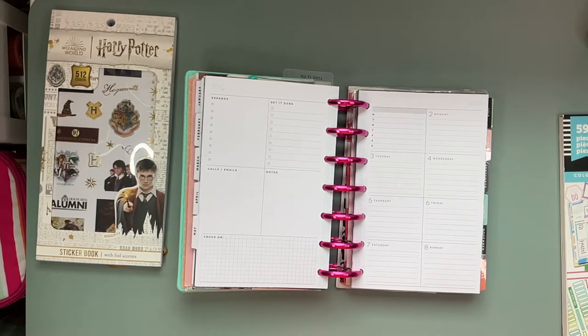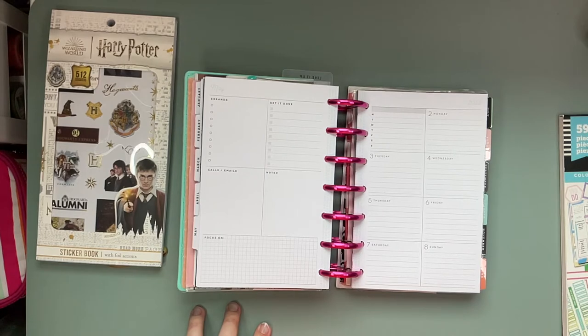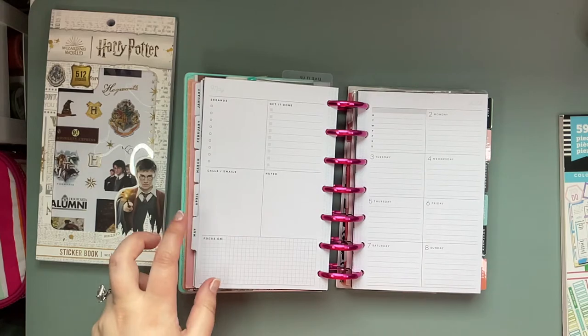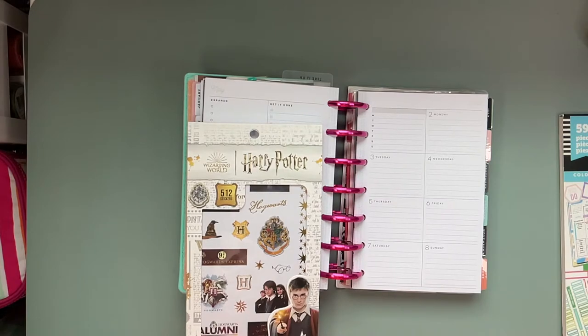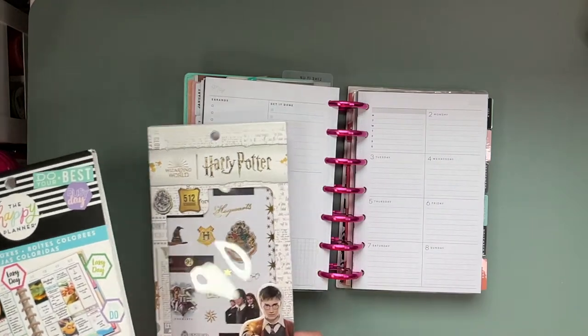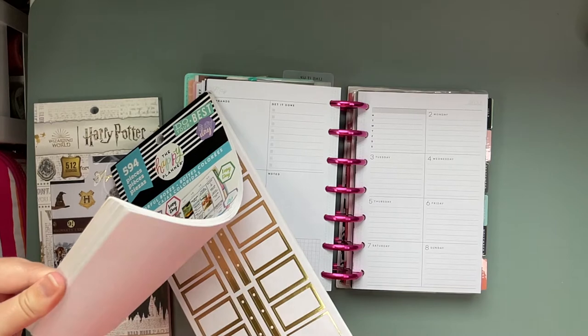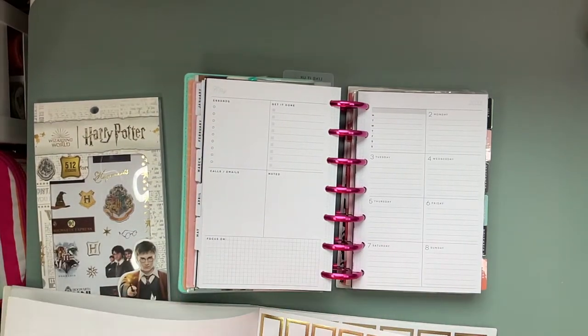Welcome back planner friends, I'm Jenny from Jenny's Got a Plan and today we are planning in my mini happy planner. This planner stays on my counter and just keeps me on track throughout the day. The sticker books I'm planning to use today are the Paper House Harry Potter sticker book and the colorful boxes. I'm going to start with placing some of the boxes because I forgot to do that in my skinny classic and I'm kind of having regrets about it.